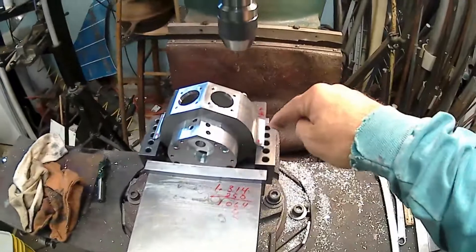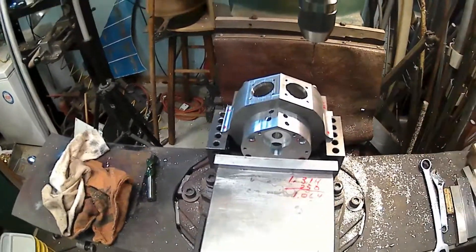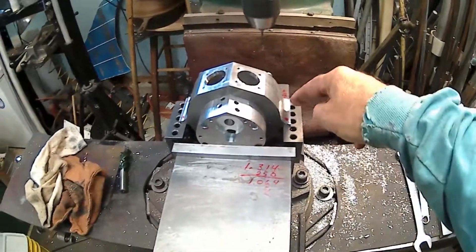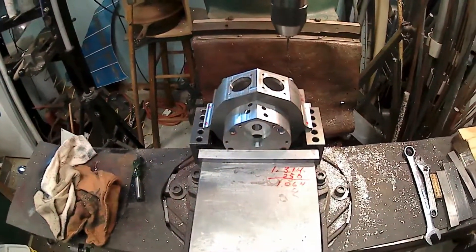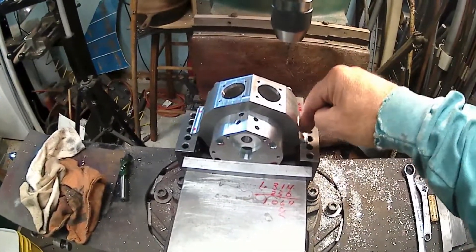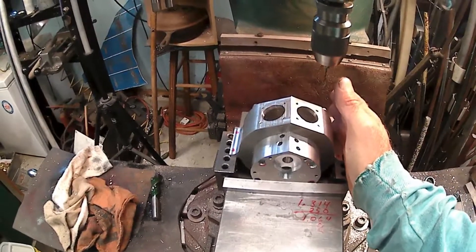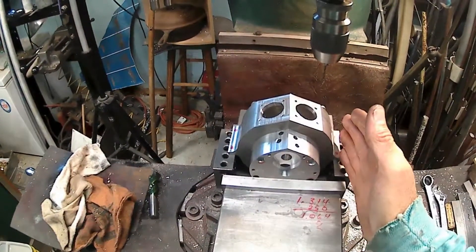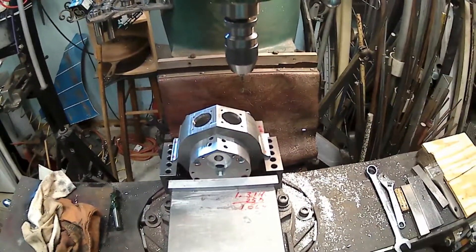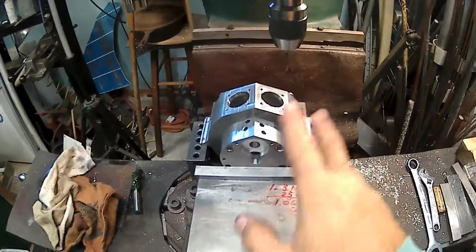So anyway, I've got it clamped up here. What I'm going to do is pick up the corners, pick up this back edge and this edge, and then drop some holes in there for probably 10-32. I'll put some 10-32 screws through that. I'm also thinking about putting a wooden beam this way, similar to what I did with some of my other engines. I'll figure some kind of stand out.